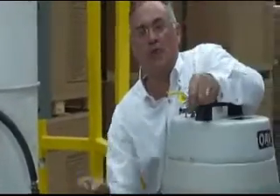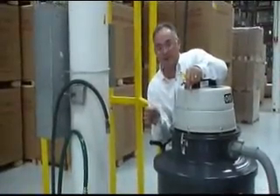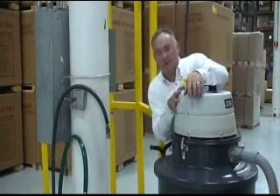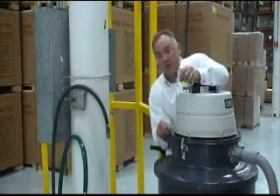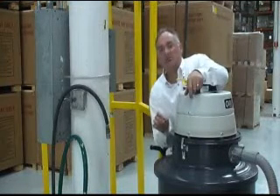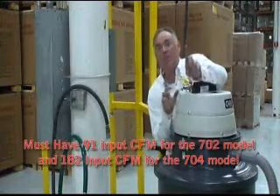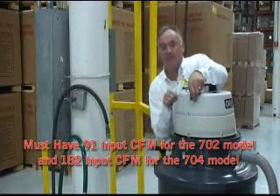Number two: you must have the proper input PSI — it must be 100, no less. If it's more, we can put a regulator on the system, but it can be no less than 100 PSI. Third: CFM — cubic feet per minute. The air compressor must supply 42 CFM for the 705 and 701 series vacuums. You must have all three of those in order for this to perform at the specified rating.